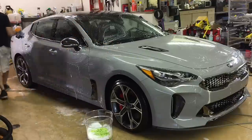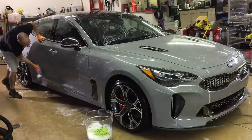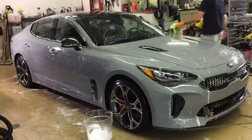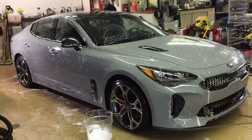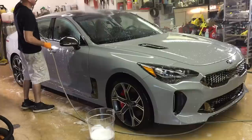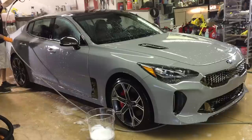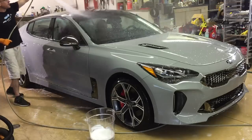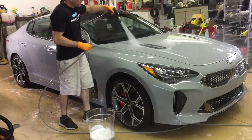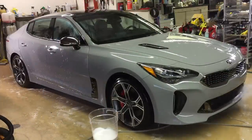Almost every car has a character line somewhere around the door handles. I use one side of the wash mitt for the top of the roof down to that character line, then flip the mitt and take care of the rest of the vehicle from the character line down to the bottom, going in straight lines. Once again, time for a thorough rinse. You can get 34 ounces of Car Pro Reset for 25 bucks — it stands way ahead of the pack for cleaning road film and general dirt while being safe for waxes, coatings, and sealants with pH-intelligent surfactants.